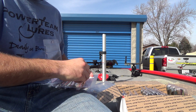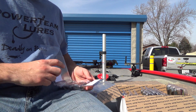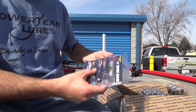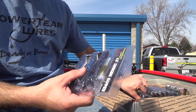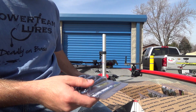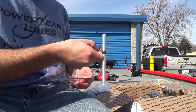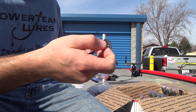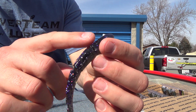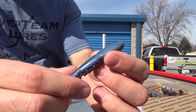Three packs of those. We've also got three packs of Money — another sick looking color. I know a lot of you guys are familiar with this color. It's like a dark purple back, a lot of purple and silver flake, and a blue belly.